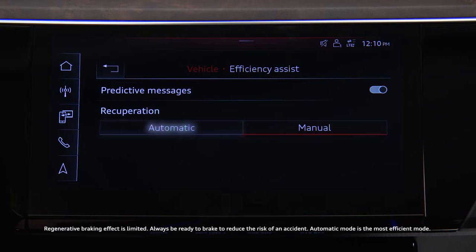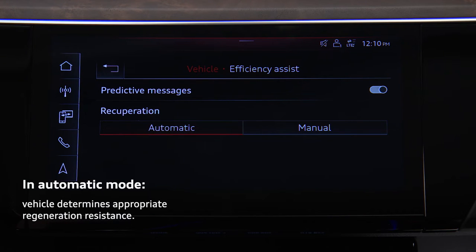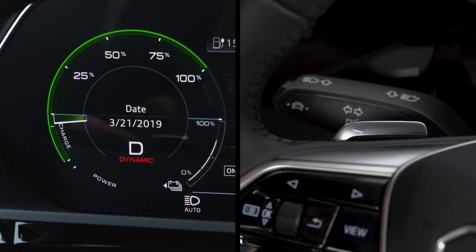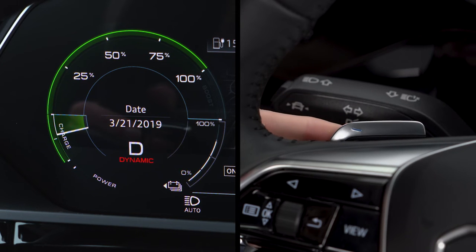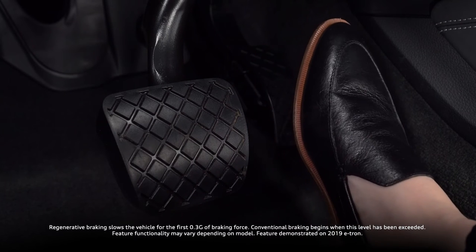In automatic mode, the system uses the front distance sensors and map data to help choose the appropriate regenerative braking effect based on vehicles ahead. The steering wheel paddles can also be used in automatic mode to change the regeneration levels temporarily. The system reverts to coasting the next time the accelerator is lifted.